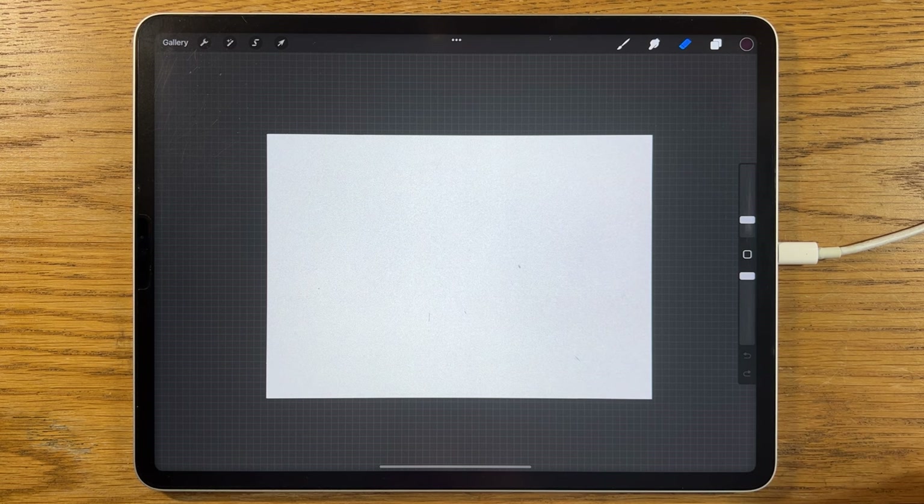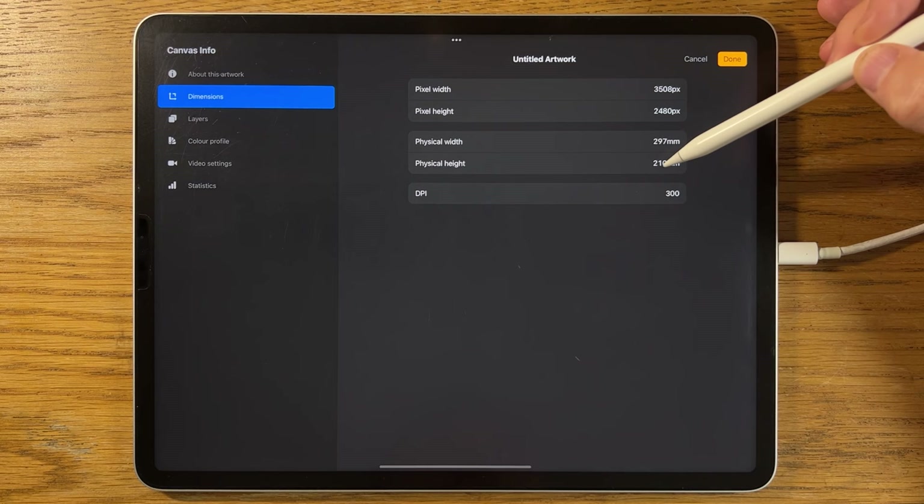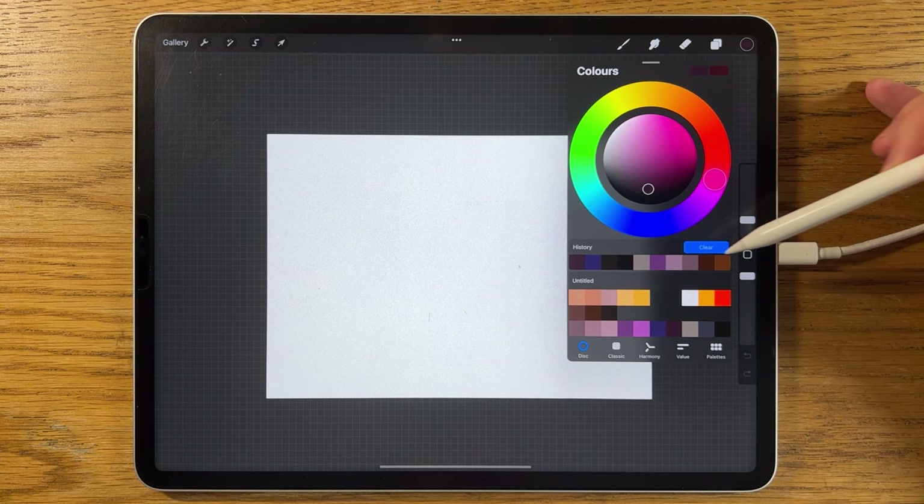You can probably apply the techniques and process I'm going to show you in this tutorial to whatever app or tablet you happen to use. Having said that, I am using the app Procreate on the iPad. I've opened an A4 canvas which is dimensions 297 by 210 millimetres at 300 DPI.